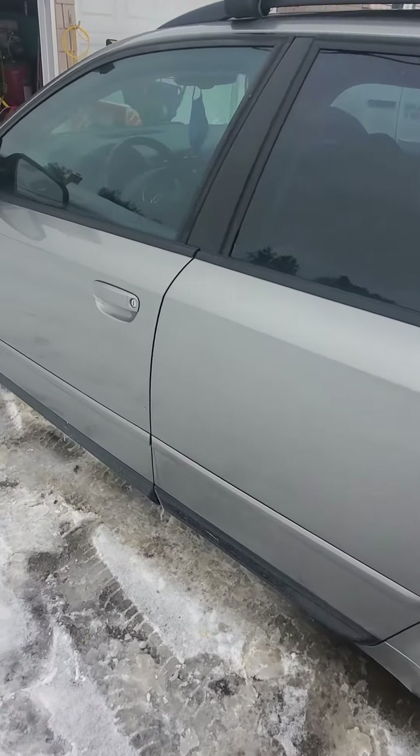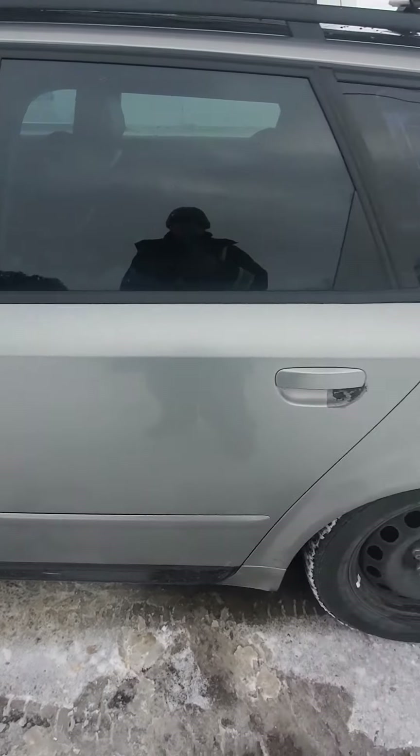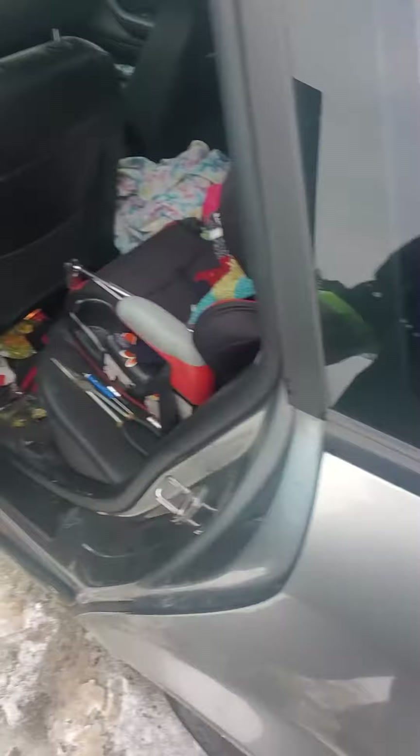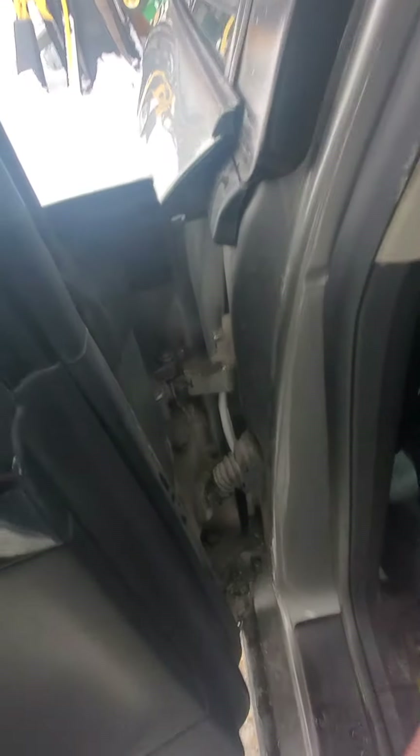This is a video on how to change a B6, B7, A4 Avant rear door. It's pretty well the same as the front. I haven't seen much information out there about it, confirming it or not.